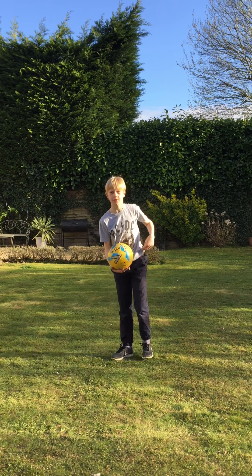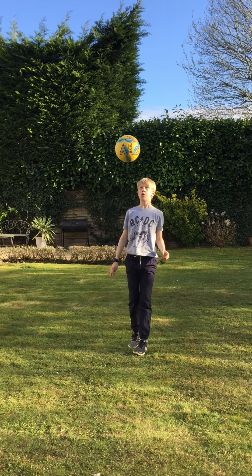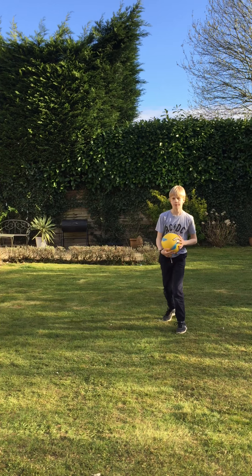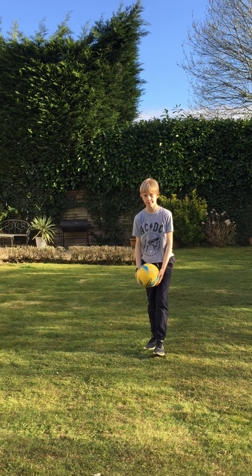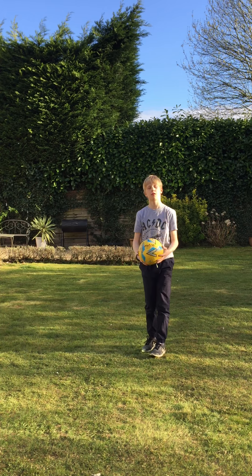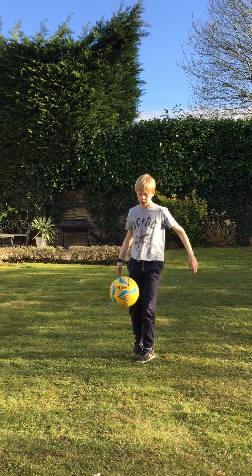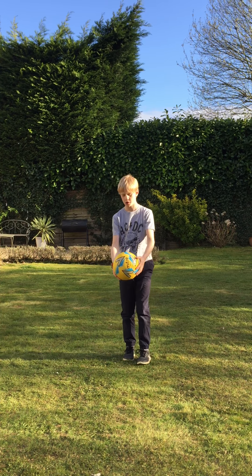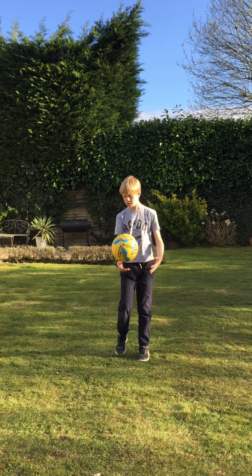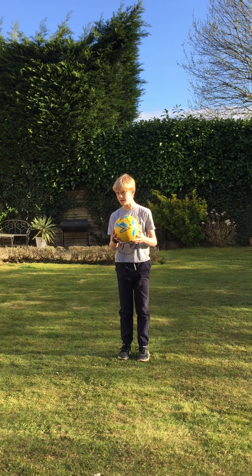So you get it, and then you can do this. Try and do two, then try and do three — one, two, three. Those are individual keepie-uppies. Now try and do the two on their own: one, two.